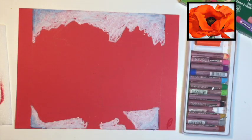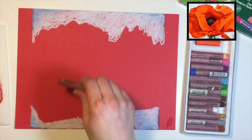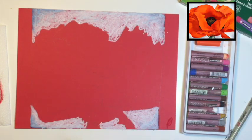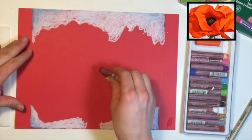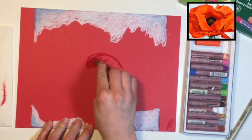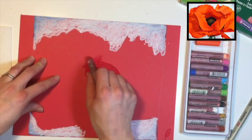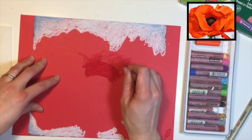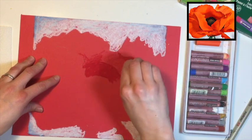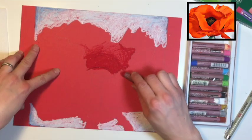Now that we have the background filled in, let's start with our poppy. This part is a little bit tricky because my paper is red, so it's gonna be a little harder to see where I'm coloring. We want to have those dark colors on there first so we can blend them. The red is going to be the shadow, and then we're going to be using orange and white to do the rest. Take your red and just draw a rainbow or curve of red — fill this all in, lightly draw around the edges, and go all the way around this petal pressing pretty hard.